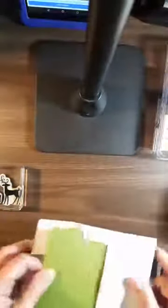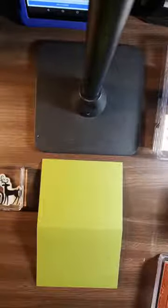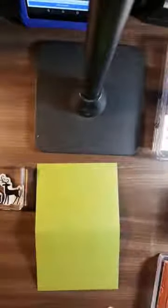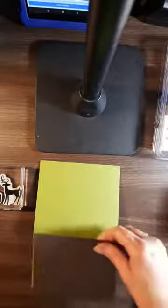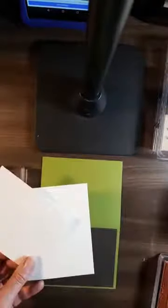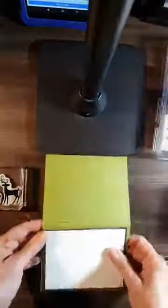Here's our paper. We have an Old Olive base that measures five and a half by eight and a half, scored at four and a quarter. We have an Early Espresso layer and two pieces at three and three-quarters by five. If you've been to any of my classes you'll know I do that quite a bit — one will be for the front, the other one will be for the inside.